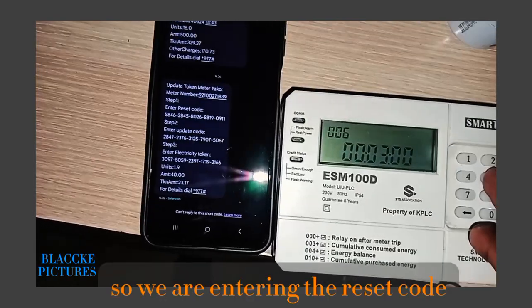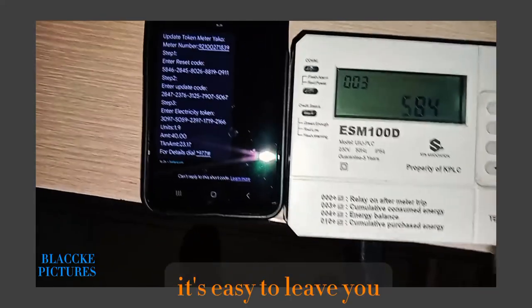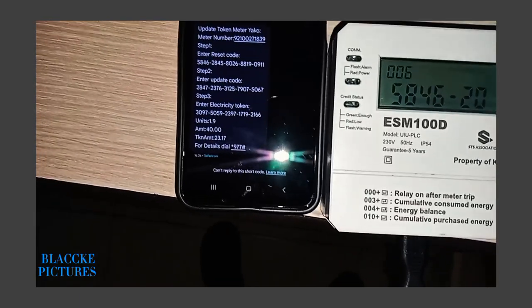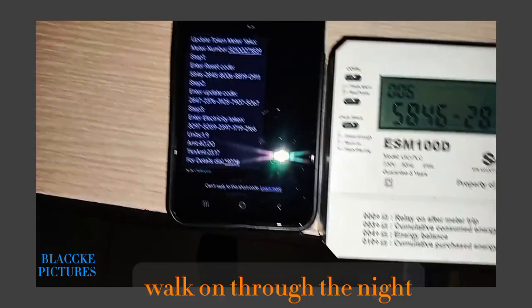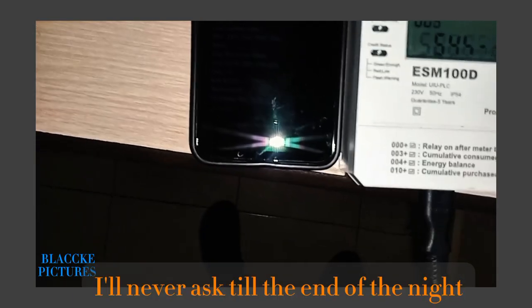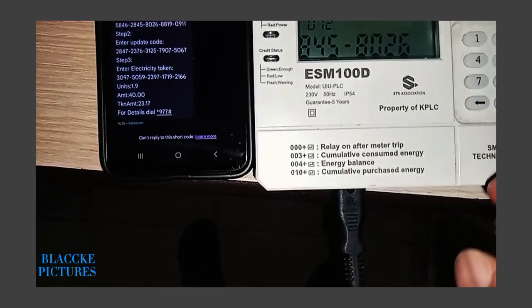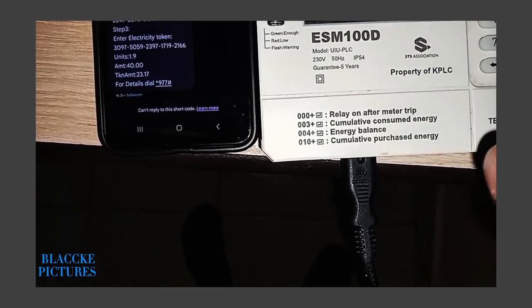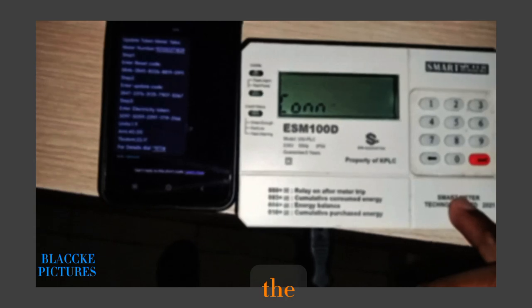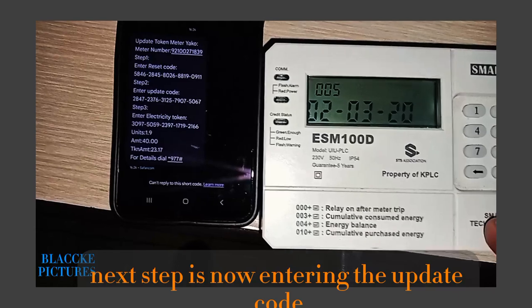We are entering the reset code. The next step is now entering the update code.